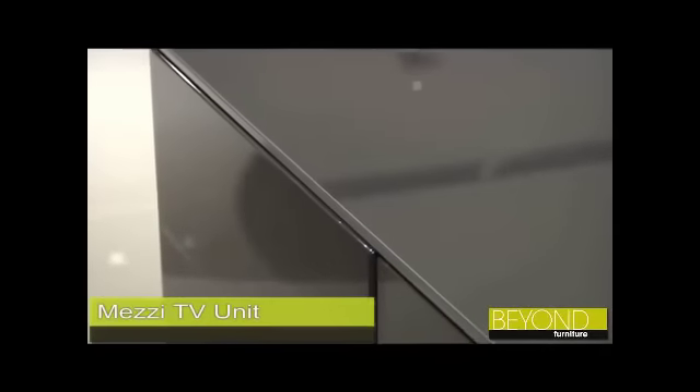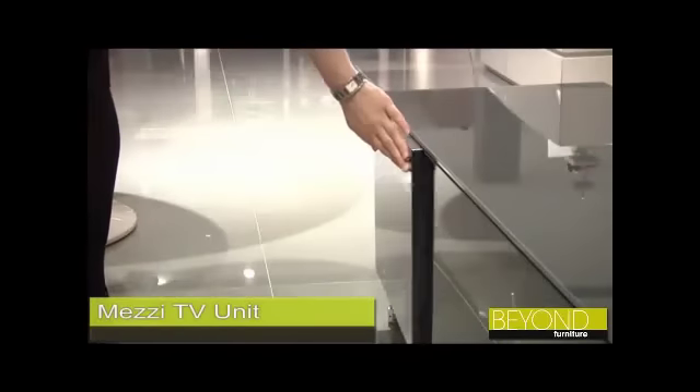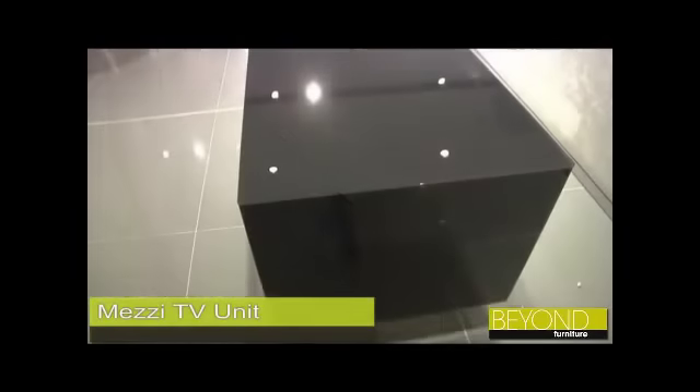This cleverly designed TV unit has eliminated the need for handles using magnetic push release and soft close mechanisms, contributing to the streamlined, no-fuss look.